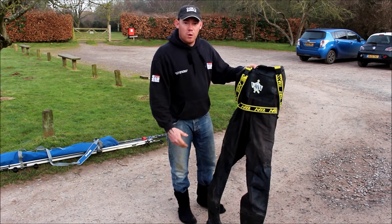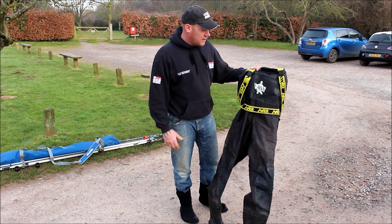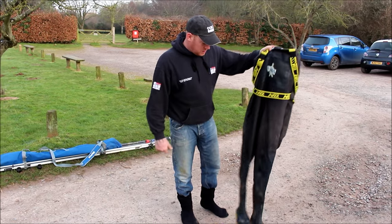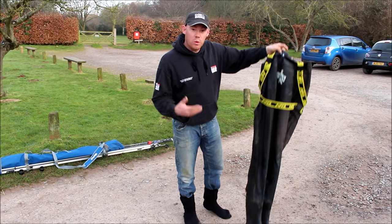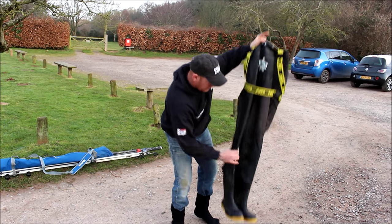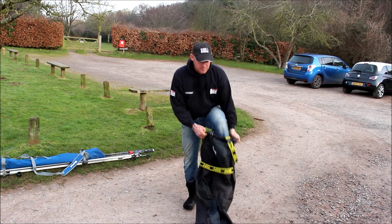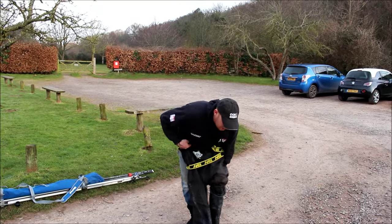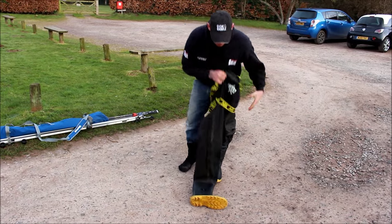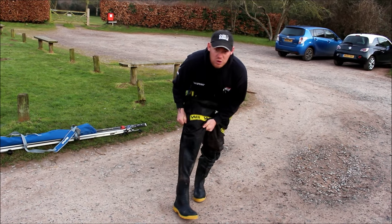They're lightweight and breathable, especially for walks like this — up and down cliffs and long walks. You're not going to sweat in them. As you can see, they've been used a lot. No tears, no wet — even with the knee pads bending down, they haven't ripped at all. Lightweight. I'm going to show you today exactly why, if anybody's going out to buy a pair of waders, these are the ones to go for.